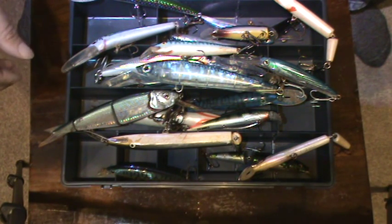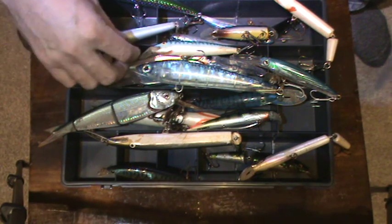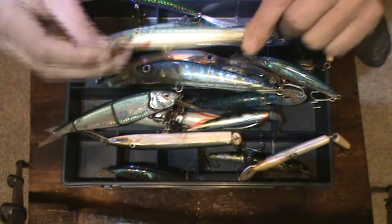Other colors will work — it all depends on where you are. Most lures will catch at some point, but if you're just starting out and you want sort of consistent catches, then you probably want to go with things like a mackerel design.